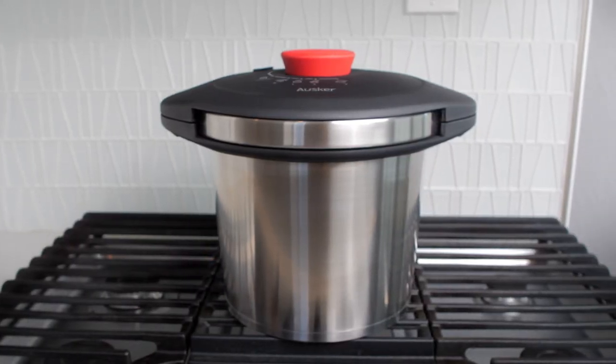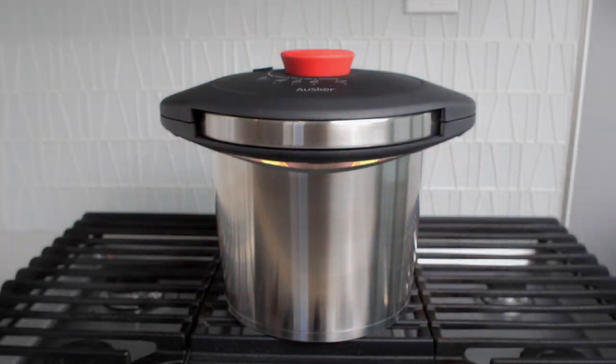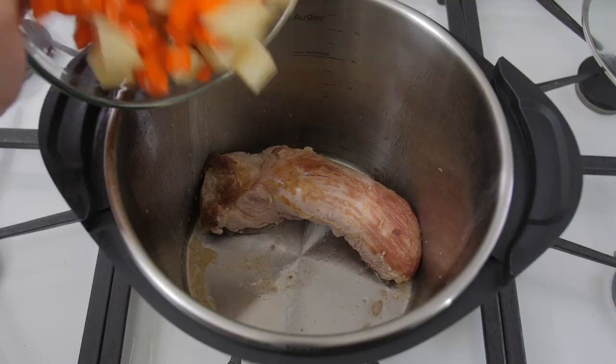In pressure cooking, your food is cooked in a sealed pot with high-pressure steam, which enables food to retain more nutrients and will reduce cooking times between 50 and 70%.